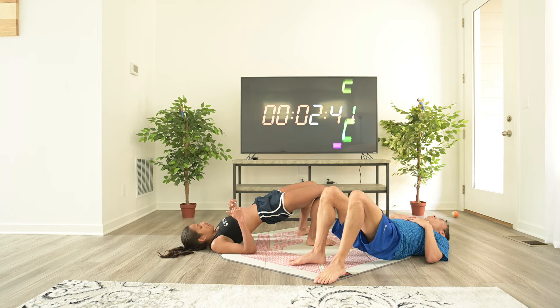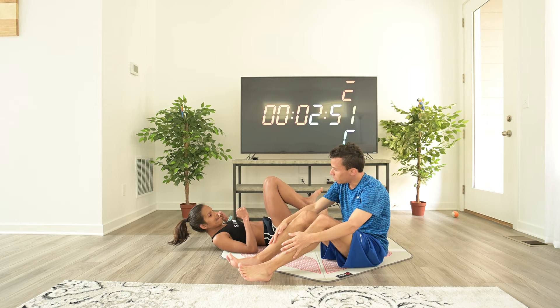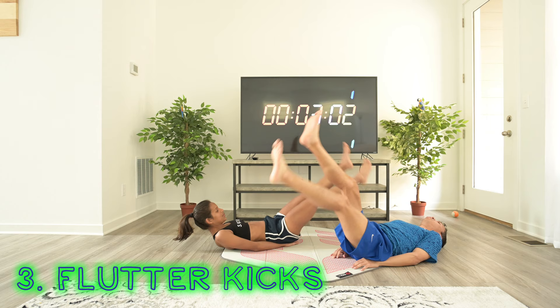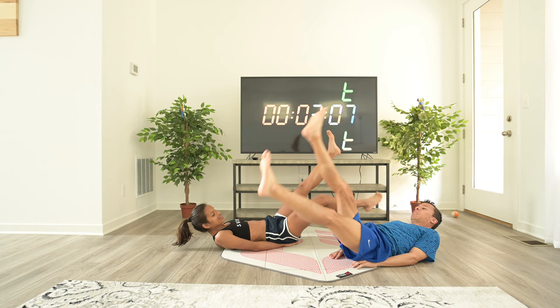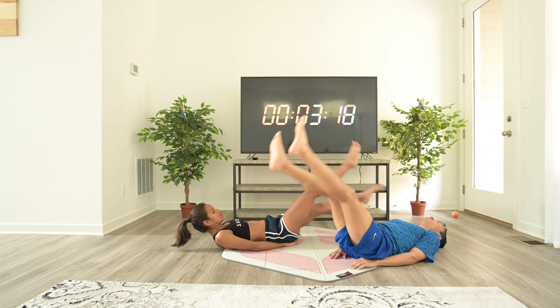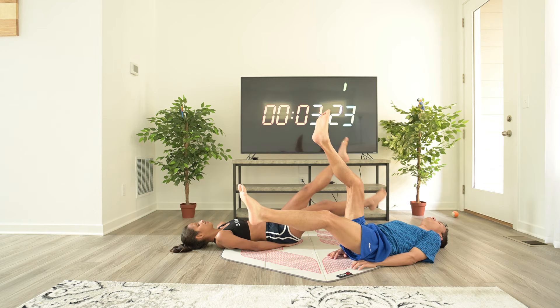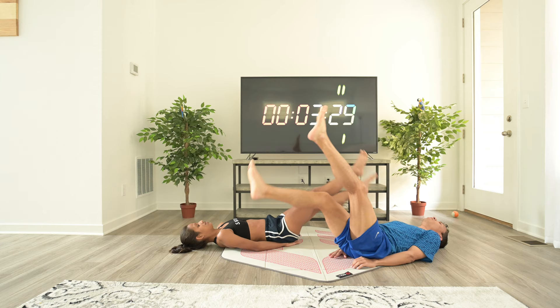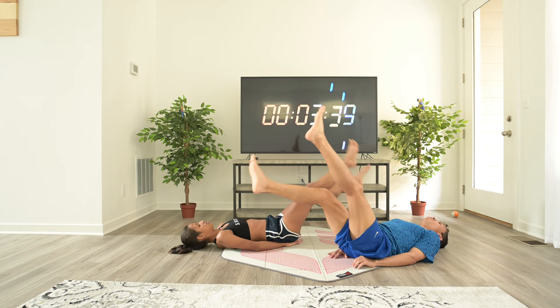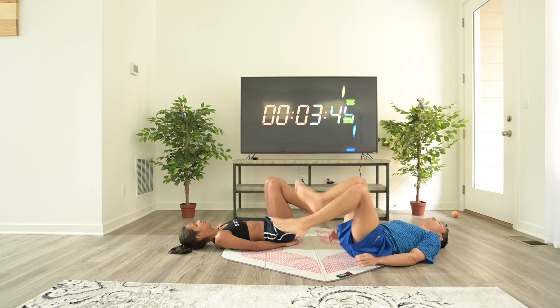Next exercise — flutter kicks. Keep your knees locked, legs straight, not too high, not too low. Breathe in, breathe out. Remember, you control your body — don't let your body control you. Almost there. Time. That was great.